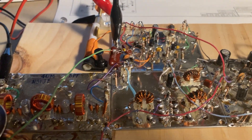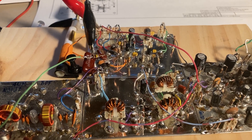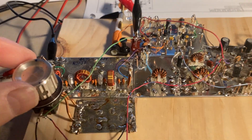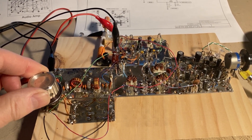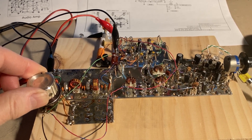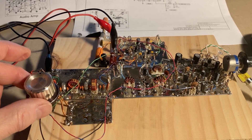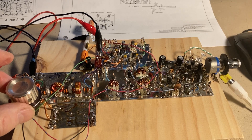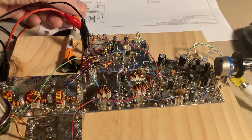The speaker he's looking for is the 270G-2, the 270G-2 speaker that goes with the 75A4. So if you have one of those or you know where there is one, send Jim an email and he'd be very appreciative.